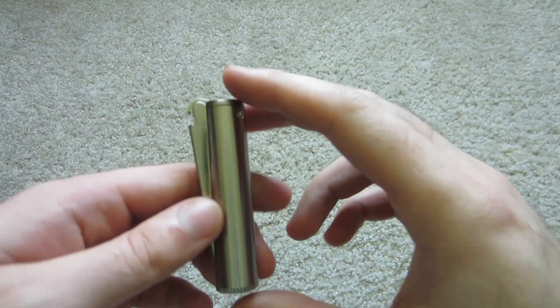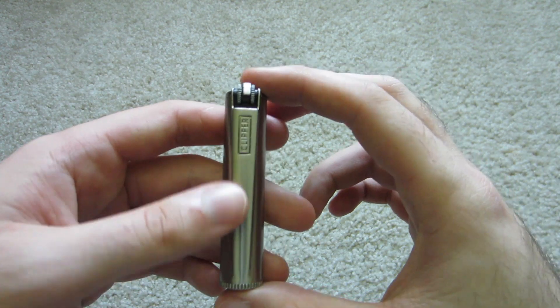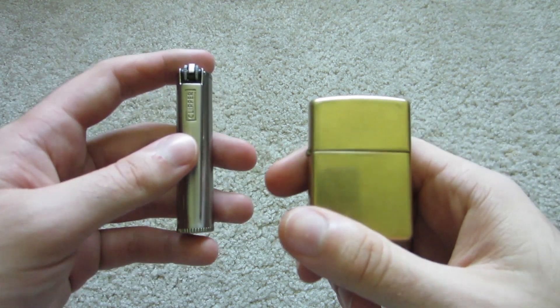And then they have this one as part of the metal series, which is the Fuel Lighter. It is their answer to a Zippo.